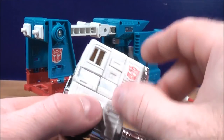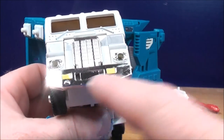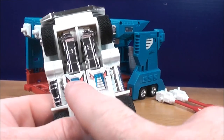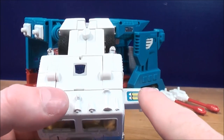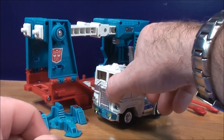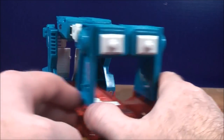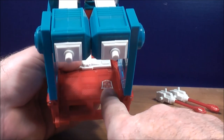On Ultra Magnus there are a couple of Autobot logo stickers that you need to put on — one on the side of the cab, one on the other side. There are stickers for the lights on the front of the cab, a couple of stickers on the back, and on the bottom one here and one right there. In robot mode there are a couple of stickers to put on as well. On the truck part itself you put a sticker on either side, and an Autobot logo just inside there.